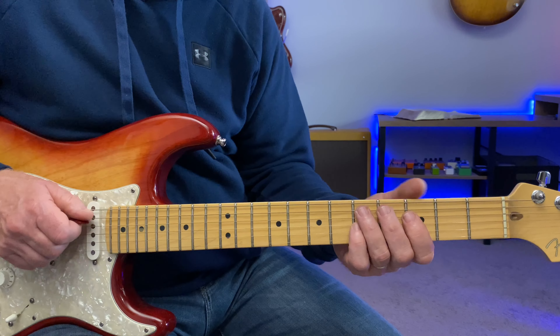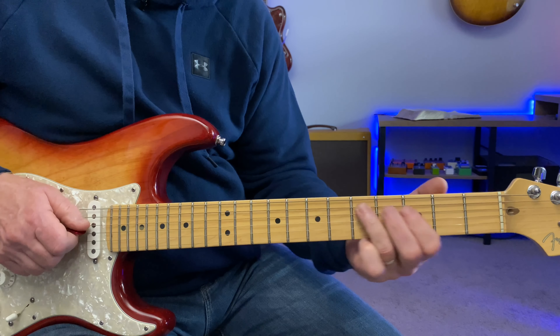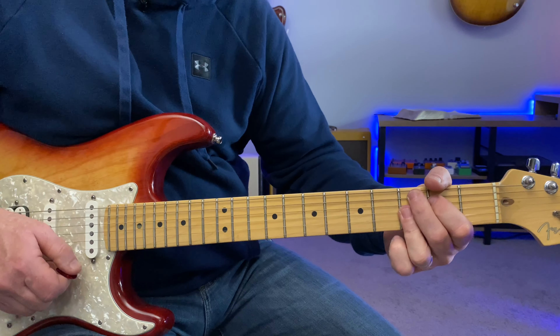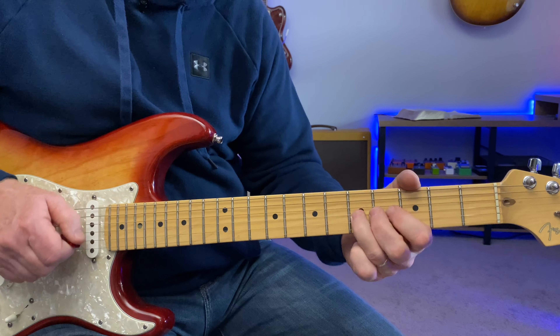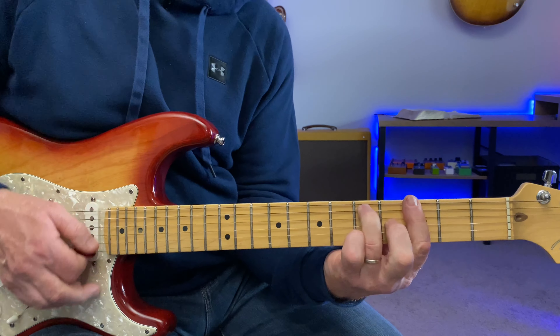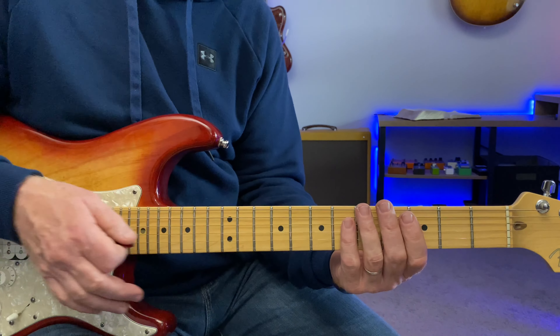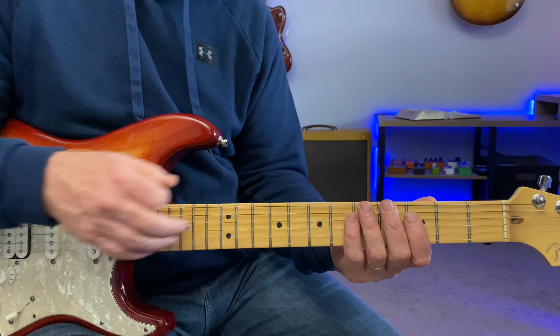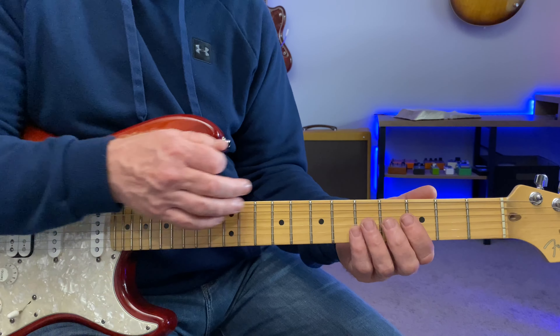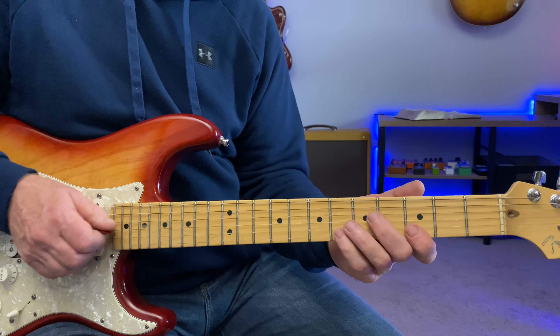And the same with the D. Hopefully you can hear those chords go by just with that simple phrasing and targeting even just one of the chord tones, because a lot of them are already in the minor pentatonic.